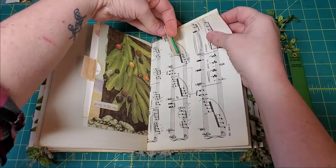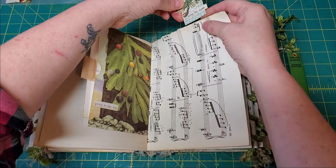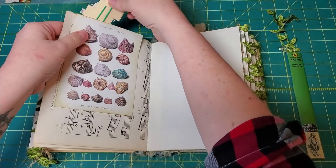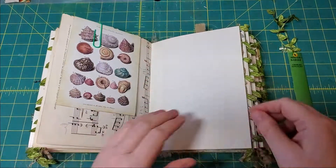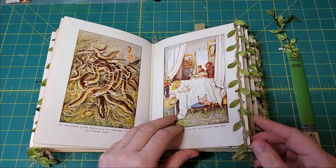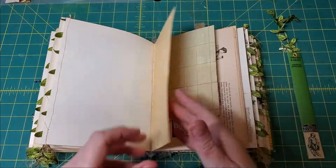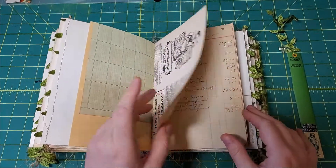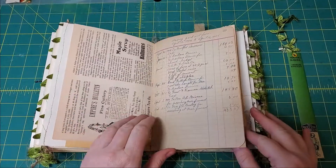I guess altogether there are 12 postcards, not 10. There are 10 envelopes and then two that are free floaters — I better look what I'm doing so I don't rip anything. More illustrations from the original book and another page from that newspaper cookbook thingamajiggy.